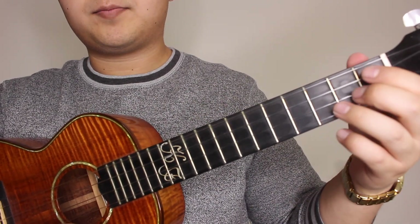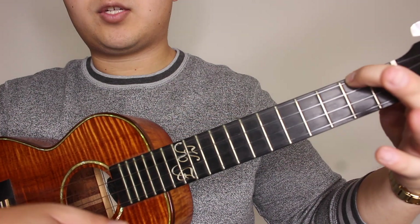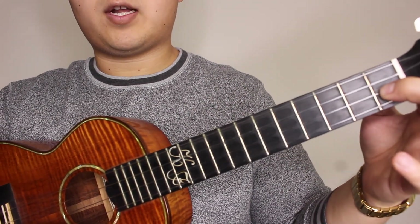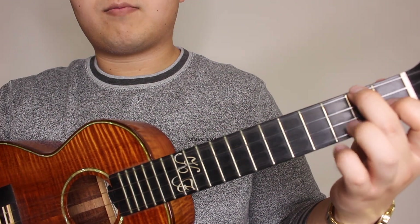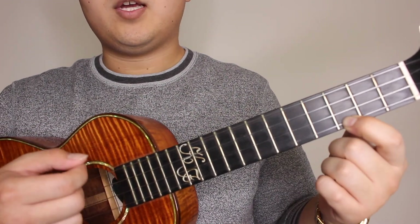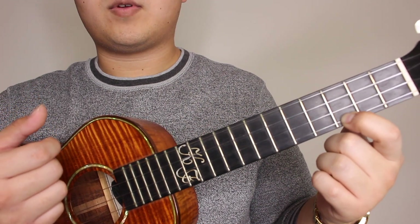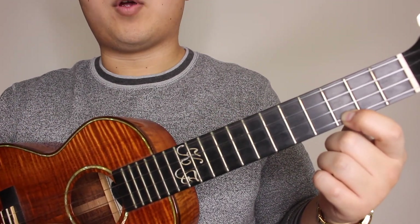Next chord is your A minor, which is just your second fret on the top string, your G string, one strum. And then your last chord is going to be your F major, which is your first fret on the E string and your second fret on the G string. So for each chord, your strumming pattern is going to be down, up. And you're going to do that strumming pattern four times per each chord.